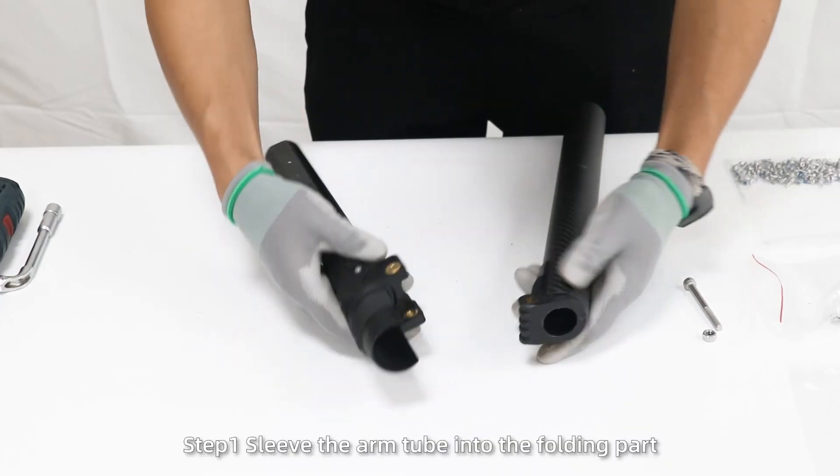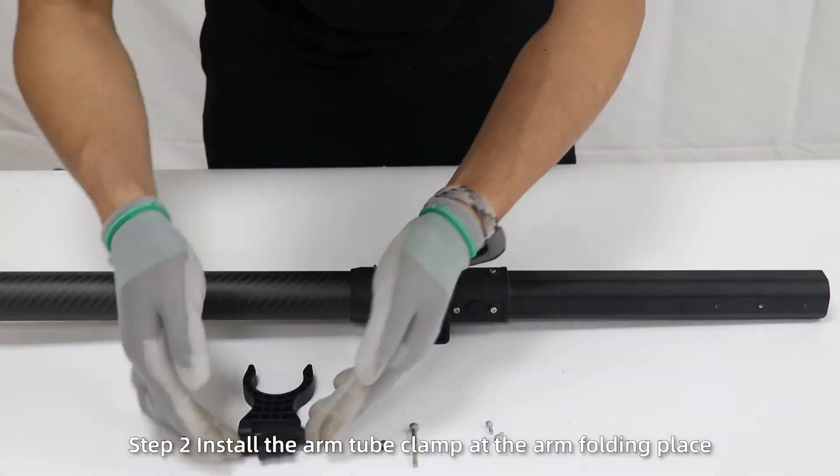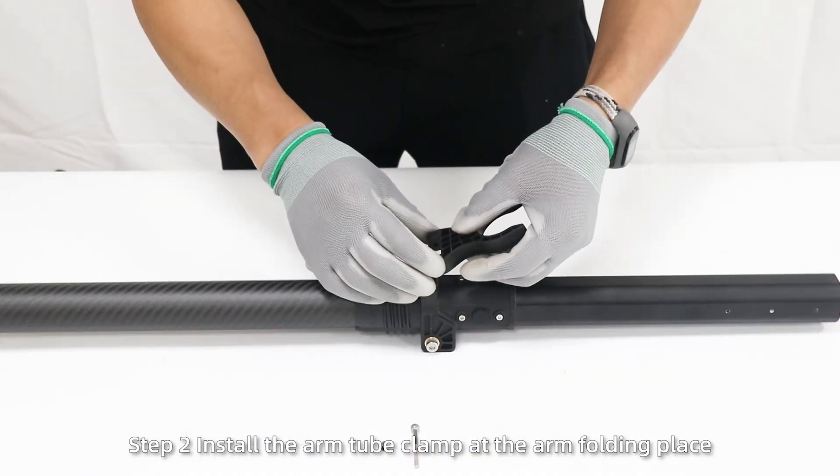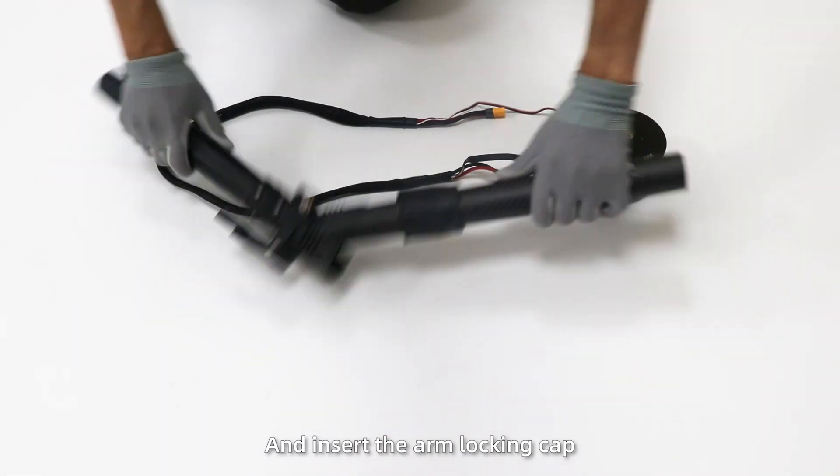Install the arm and motors. Step 1: sleeve the arm tube into the folding part and fix it with screws. Step 2: install the arm tube clamp at the arm folding place and insert the arm locking clamp.